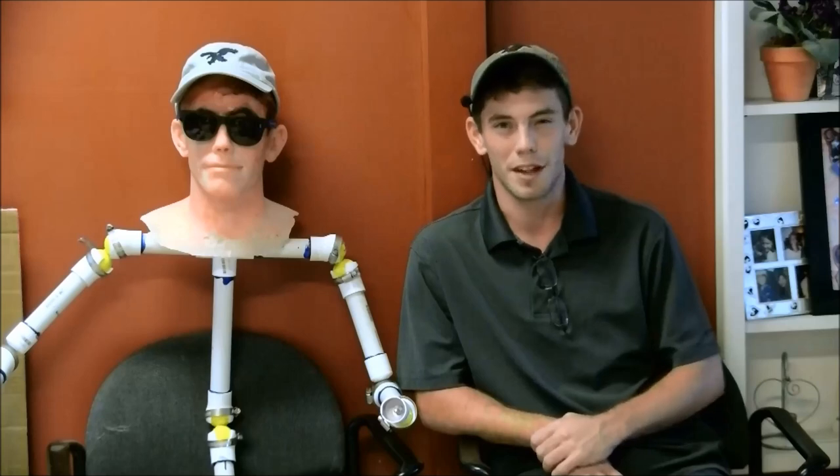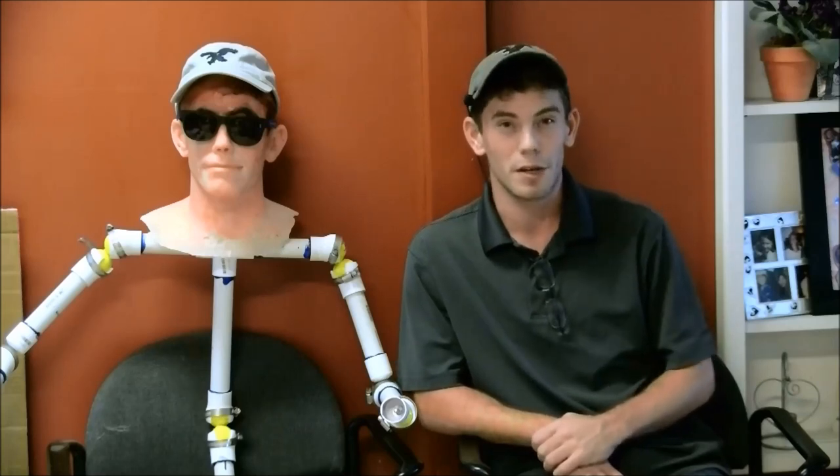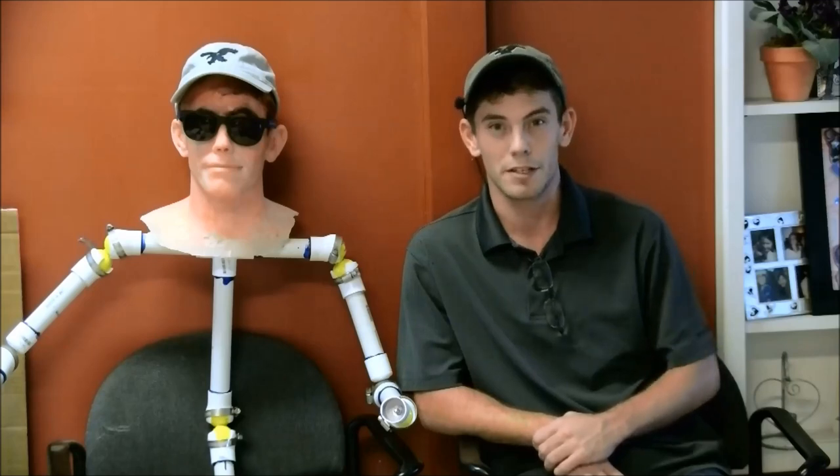Hi, this is Gabe from TVM, bringing you another episode of How We Did It. On today's episode, we're going to continue our stunt dummy double creation series with skeleton and joint creation.